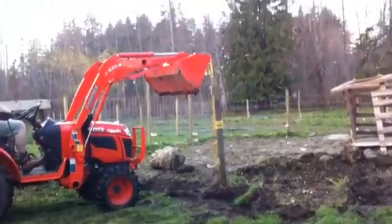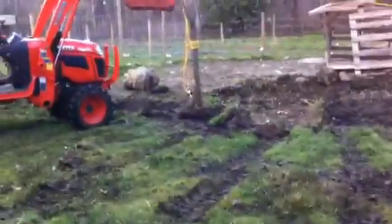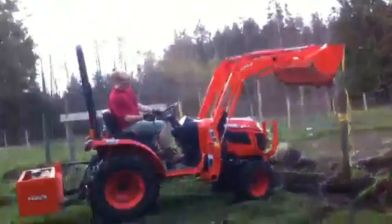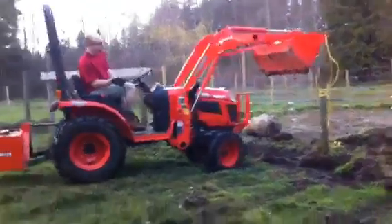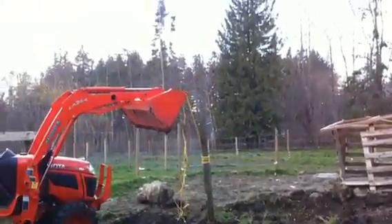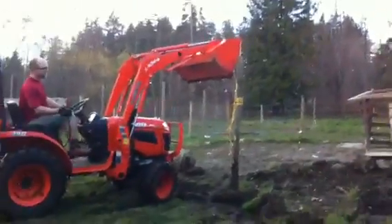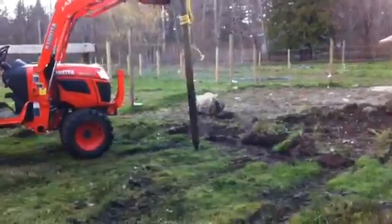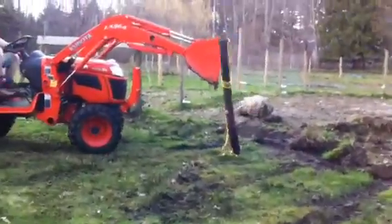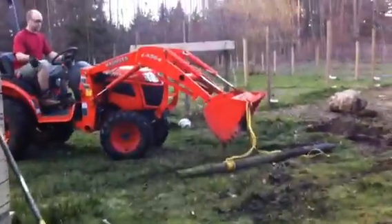Okay, here we go. So as you can see, he just pulled the post out and he's laying it gently down there.